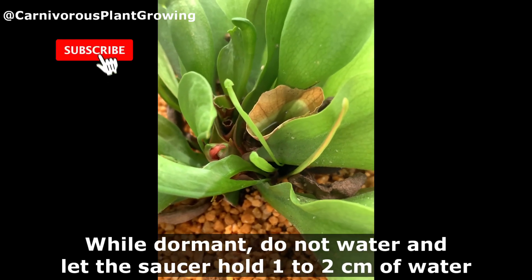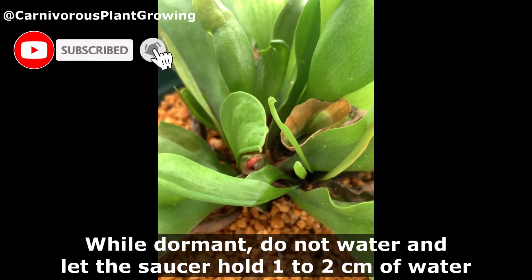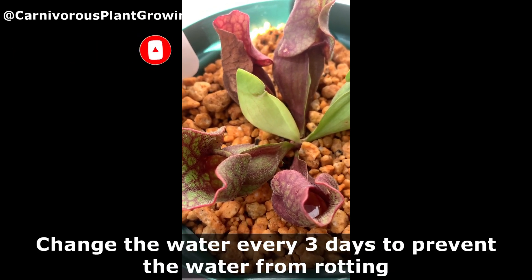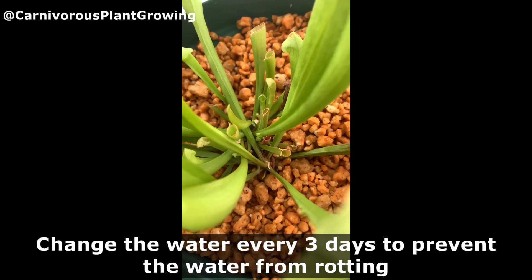Watering. While dormant, do not water and let the saucer hold 1 to 2 centimeters of water. Change the water every three days to prevent the water from rotting.